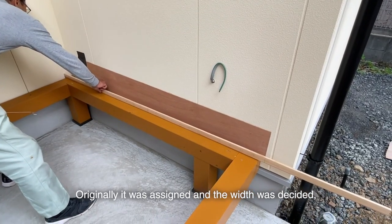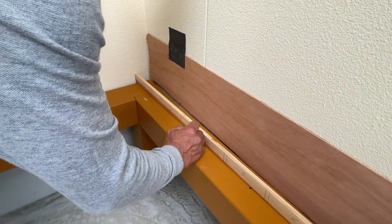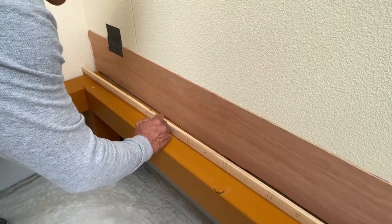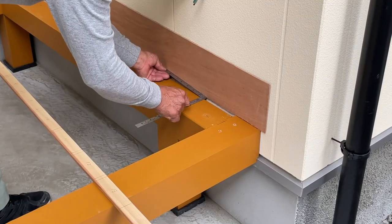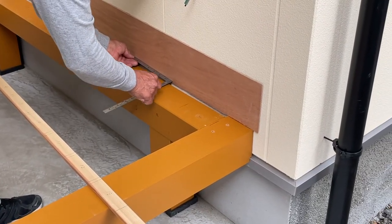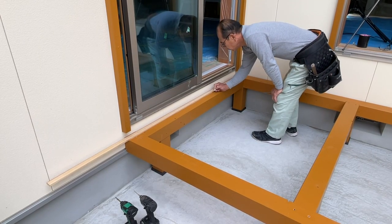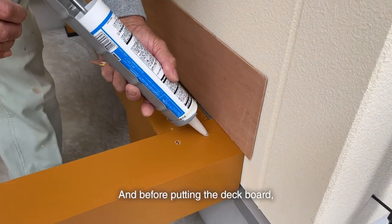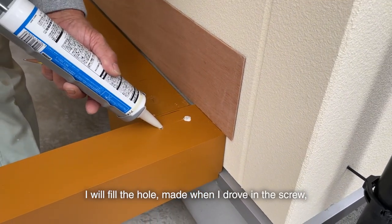Originally it was marked and the width was decided, but I will mark it again here. Before putting the deck board, I will fill the holes made when I drove in the screws with caulk.